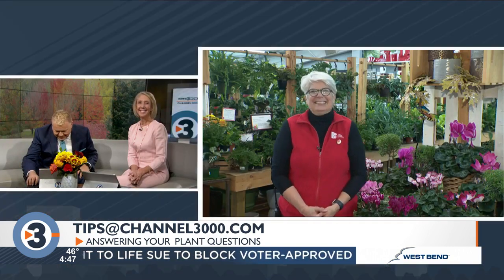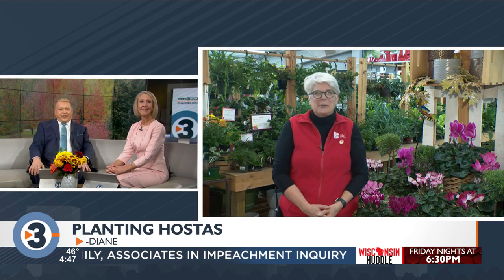We've got some hosta questions. I have a few hostas that are still in pots from a nursery purchased midsummer and haven't had a chance to plant them. Will it be okay to plant them next week? If not, what's the best overwintering care for them? Hostas are pretty tough, so I think they'd be okay. She should get them in as soon as possible, but definitely once the ground freezes, she should mulch them so they don't get heaved out of the soil. Make sure they get a good drink of water every week or 10 days until the ground freezes.